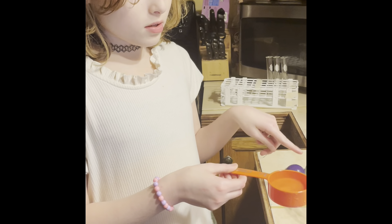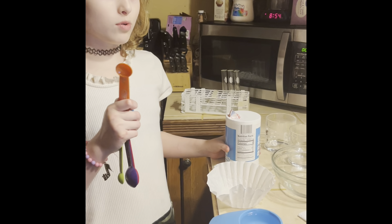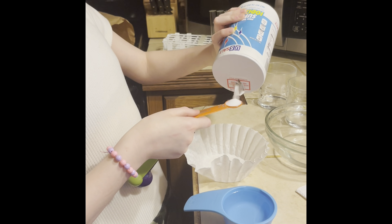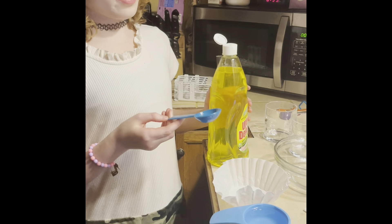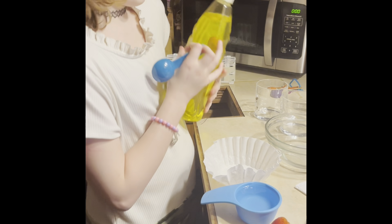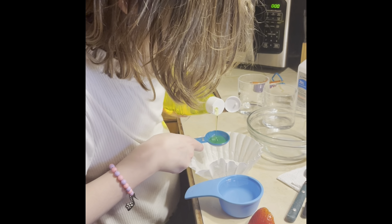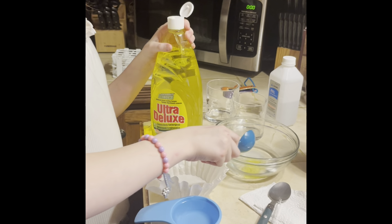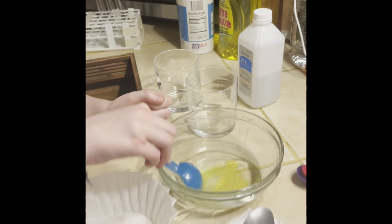To start, we will put one-third cup of water in the beaker. Next, we will add a half teaspoon of salt. Now we are going to add a tablespoon of dish soap, and give it a little stir to make sure it is all mixed together.